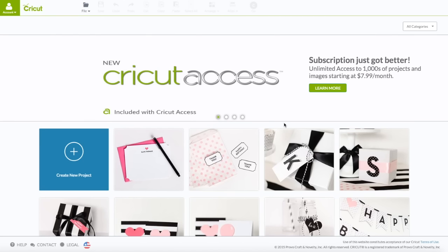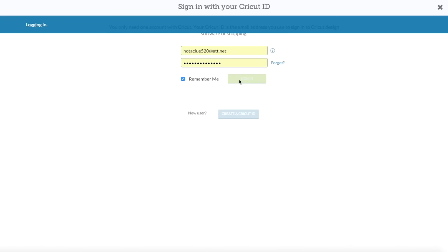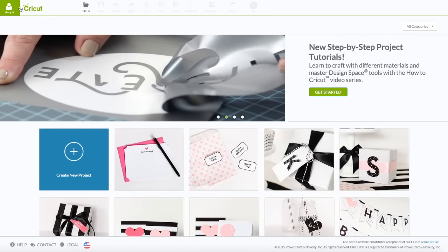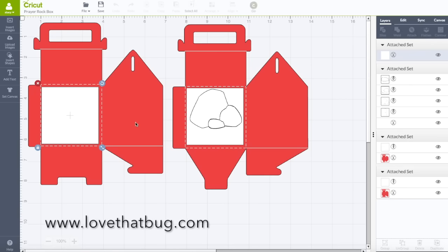At the computer you want to go to Cricut.com/design. You're going to see this screen here — upper left hand corner is your account. Click on that to sign in, then enter in your email and your password. When you see your name in that green box, that verifies that you are logged in. I'm going to go over here and click on File, then go down to my project because I already have the file saved. Click on Prayer Rock Box and give that a moment to load. Like I said, I have the whole file for this on my blog for you guys to go there and download it.